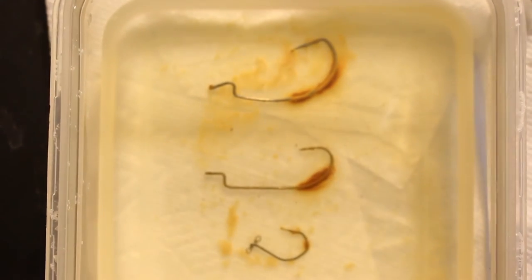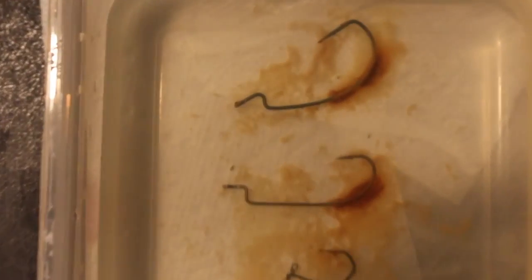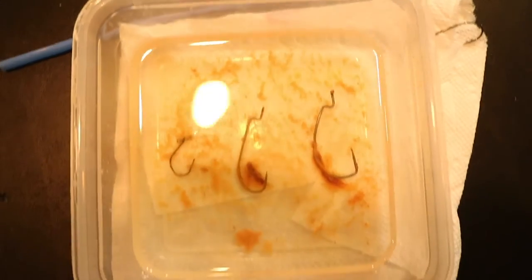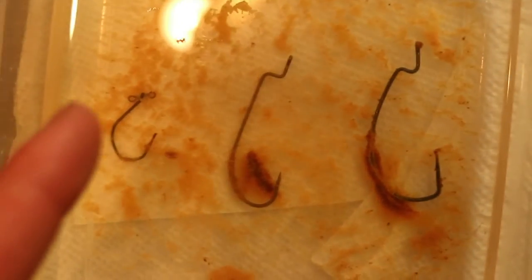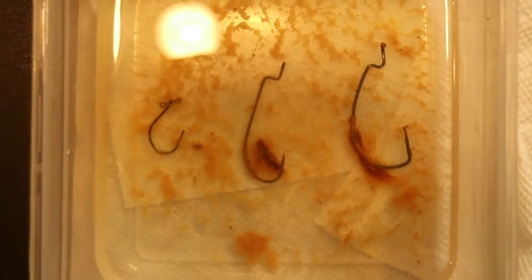Things are starting to heat up here. Check out the rust now. These hooks have been rusting for a while — Gamakatsu, Eagle Claw, VMC. You can see the comparison between all of them. So that's what the hooks look like while they're rusting. Let me show you what they look like right now on my table after being dried at the end of this experiment.